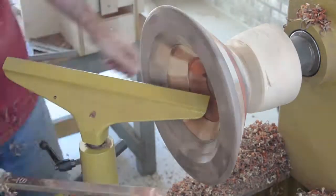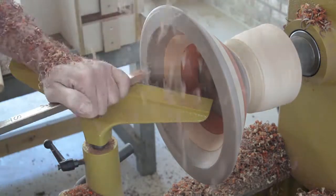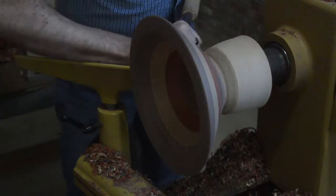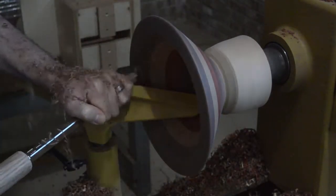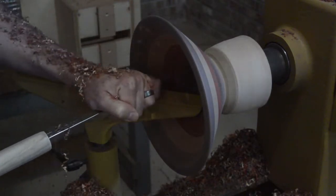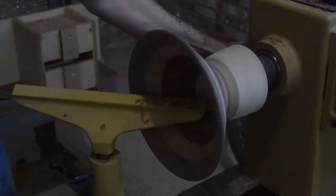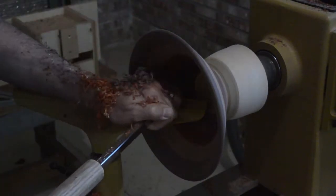Once it has the right size, I turn the inside, constantly checking for the thickness. I had to step away for a little bit and came back the next day to finish it off. Just checking the thickness as I go. Then I sanded it up to 320 grit.